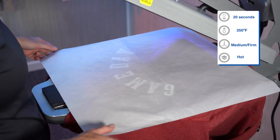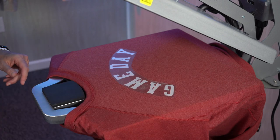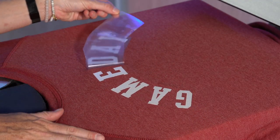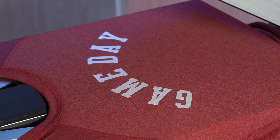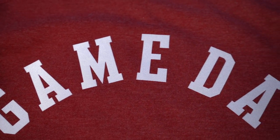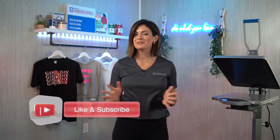Because this was 350 degrees, just be cautious of that hot cover sheet, and we can peel away our carrier. Let's take a look. Simply decorate scholastic and retro looks in under 20 seconds with just a heat press. I'm Kelly Walters. Thanks so much for tuning in and happy decorating.